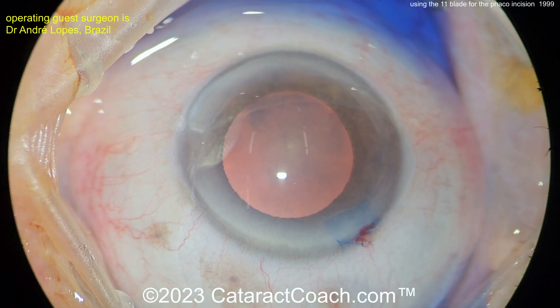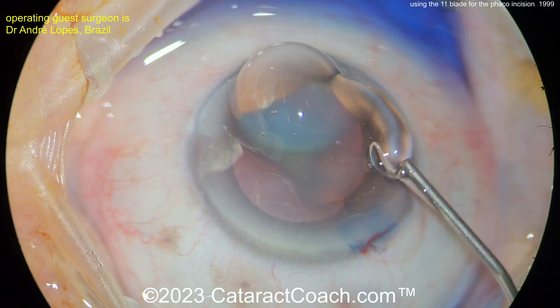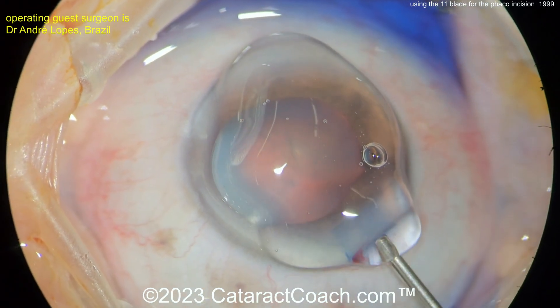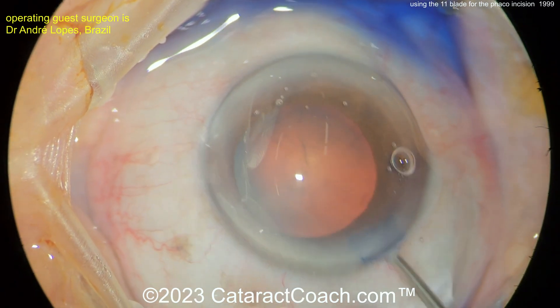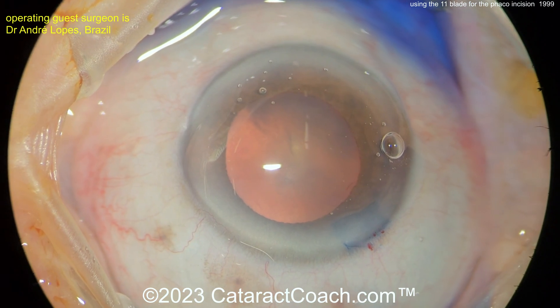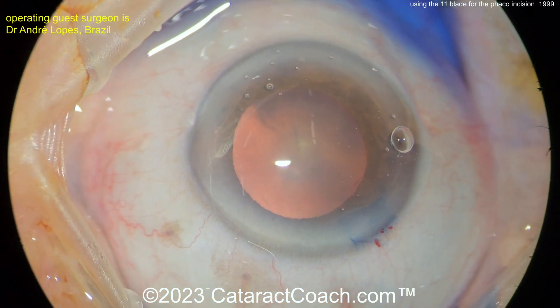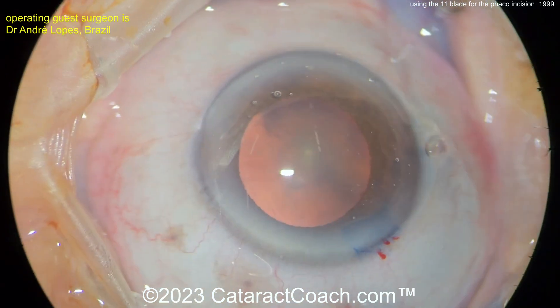Some surgeons in their facilities, this is the standard they're doing. You can see that incision turned out just beautifully — as good as you could make it with a very expensive keratome, and obviously for a fraction of the cost. These 11 blades are so cheap you can certainly use a new one for every case. Here now this paracentesis looks like it's being made with a needle — beautiful.